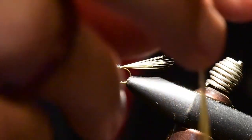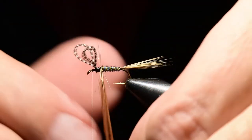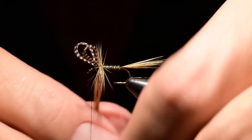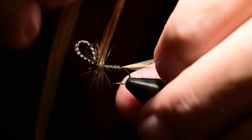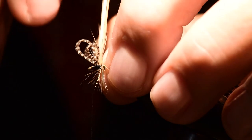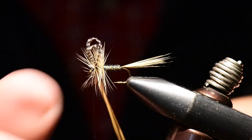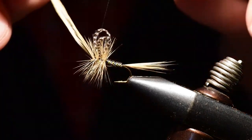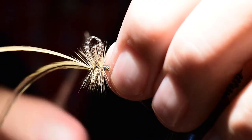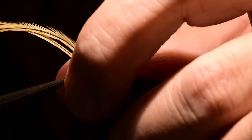I'm going to wrap these two hackle feathers on as one — I'll take two wraps behind the wing and a couple of wraps in front of the wing. If I don't like exactly how it's laying I can pull it back off and start over. We'll cross over in front of the wing and take a couple wraps before tying off. I'm always tying at 90 degrees to the hook shank to avoid any fibers getting crossed up amongst one another.